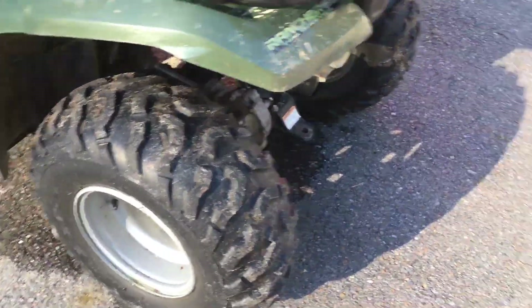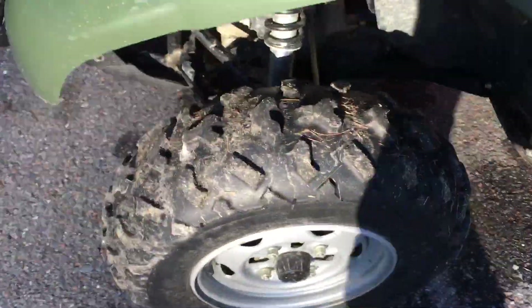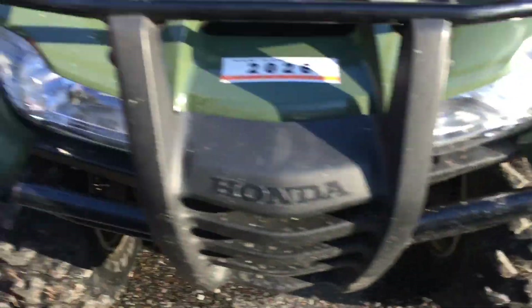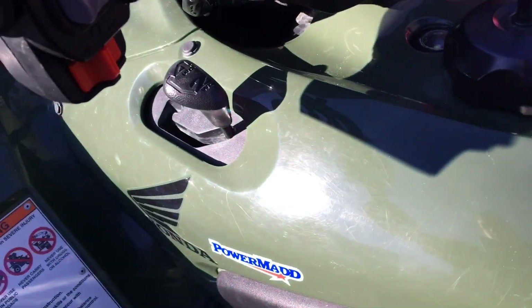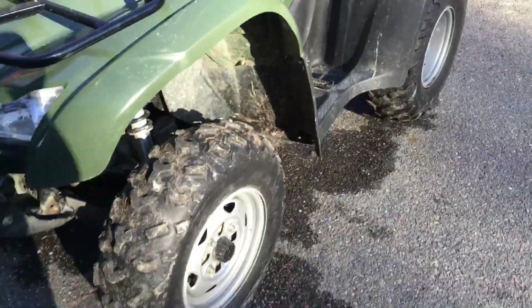It's been winter so I kind of forgot how torquey this thing was — it'd rather just spin than get traction. But now that there is traction, even without the best tires, this thing was standing up coming up some of these hills in second and third gear. It was kind of crazy. Anyway, that's it for this video — thank you for watching and I'll catch you guys in the next one.